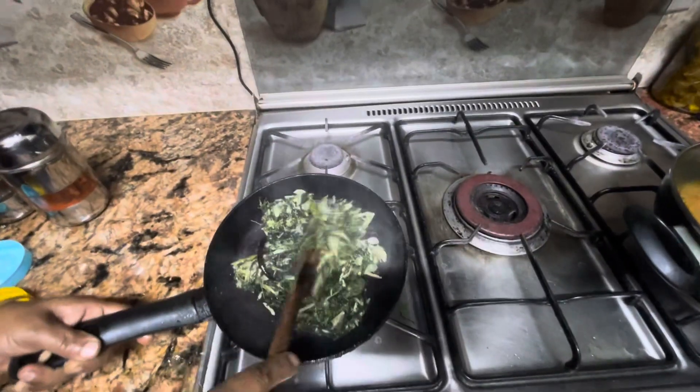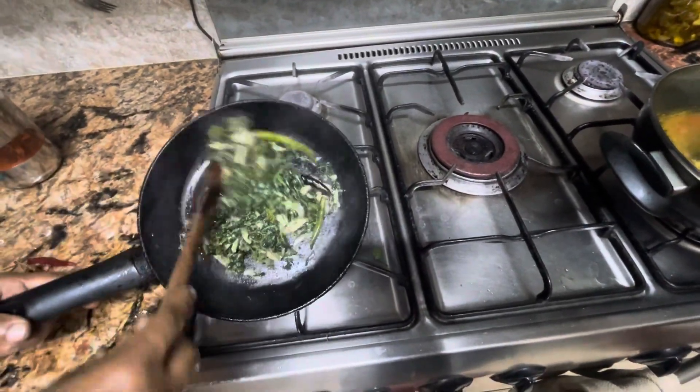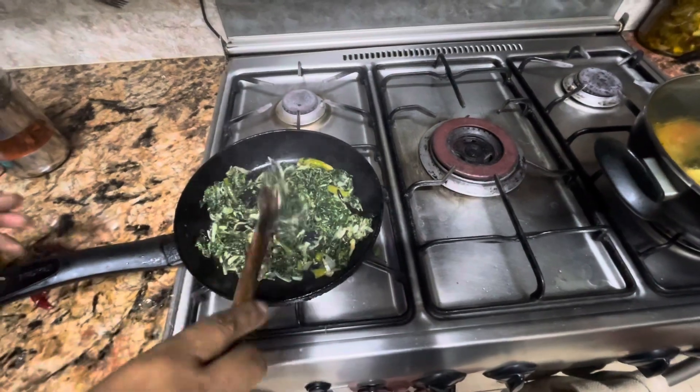Just add 3 more minutes. Now we're going to pour it.